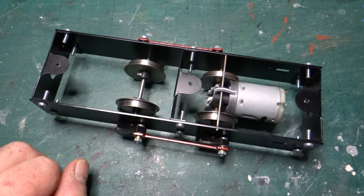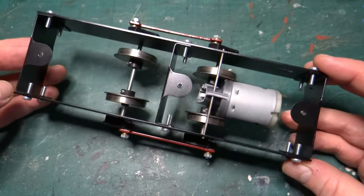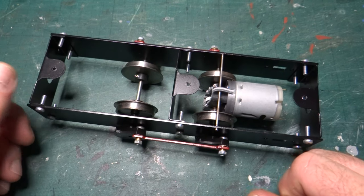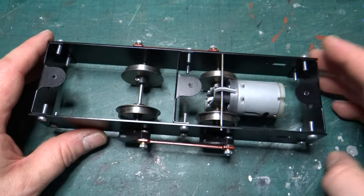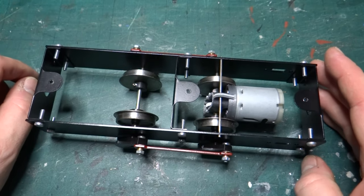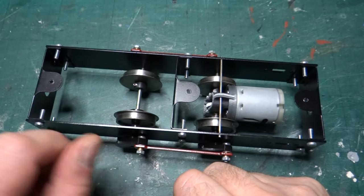Some of you may remember this has appeared on the channel before. It's the chassis for the IP Engineering 16mm scale Shelley tram locomotive — a gauge-adjustable chassis so you can have it as either 32 or 45 millimeter by moving the wheels around. I did a video about the problems with that. After assembling, testing, and painting the chassis, I haven't done anything with the actual body kit as yet.